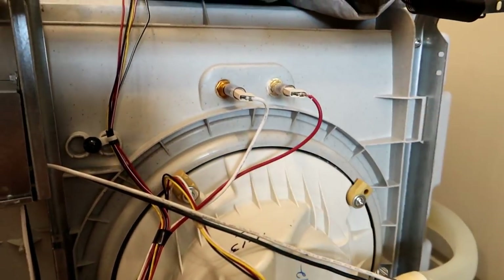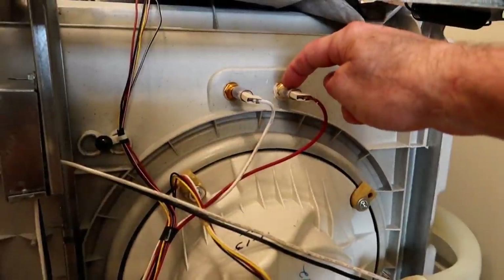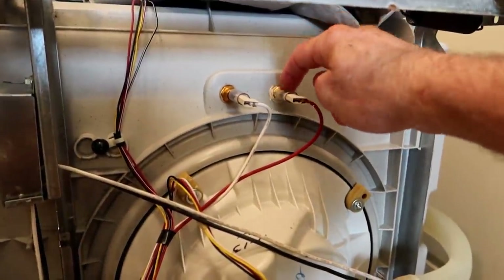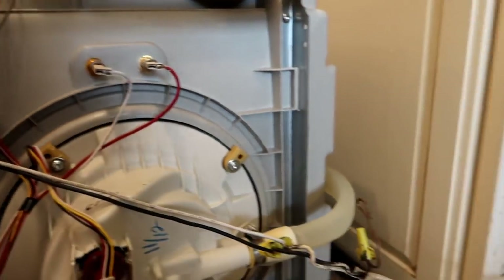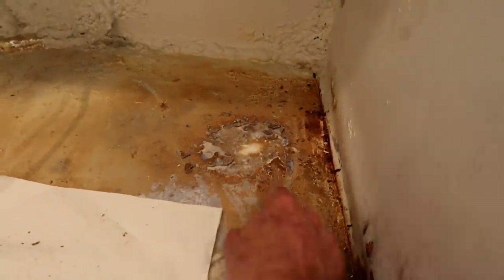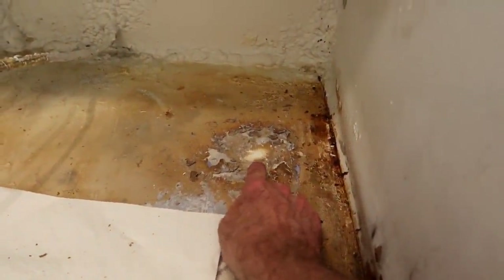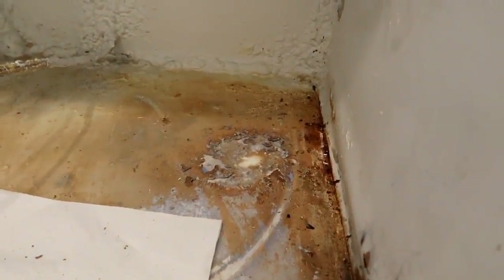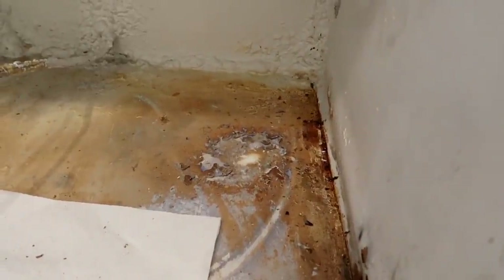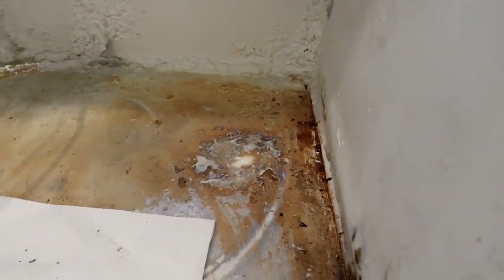I pulled the dishwasher out, put the thing on blocks so I could get underneath it and see what was happening. It was clear that water was coming out of here. So I got to look at this piece, take this apart and see if I can figure out how to reseal that. This has clearly maybe been something that's been going on for a while, because this part of underneath the dishwasher is directly above where that leaks. Obviously there has been some leakage here in the past and I've just discovered a problem that's been there for a while.